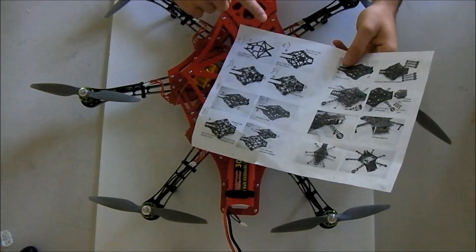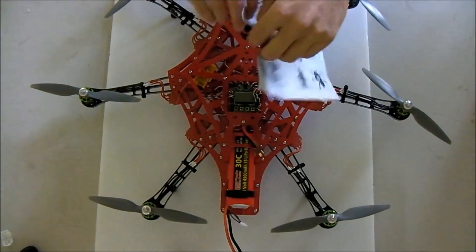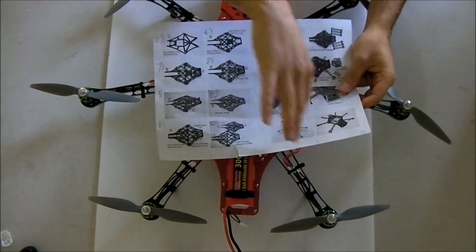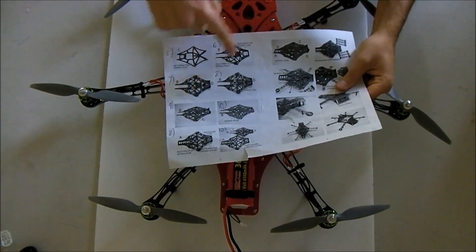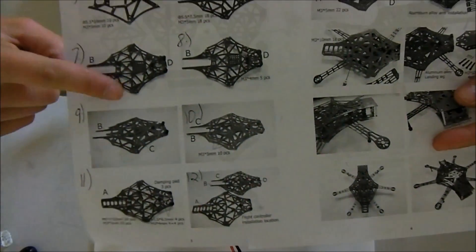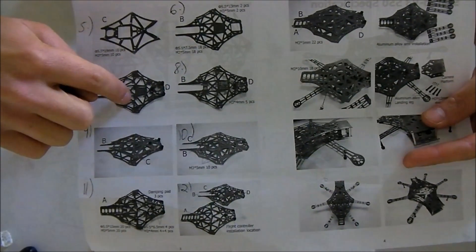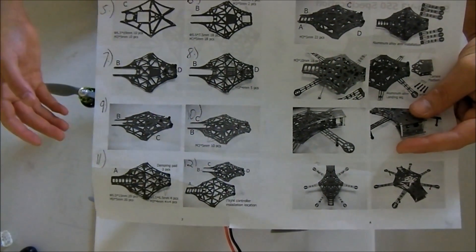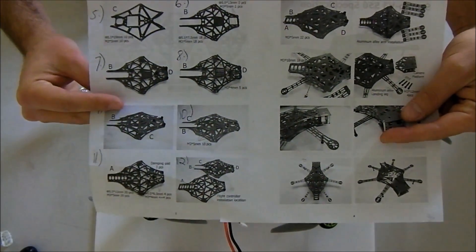I've labeled the steps on the manual. On the front side: steps 1 through 4. On the back side: steps 5 through 12. Once you get to step 6, you actually have to flip it over to get to step 7 — they don't specify that, and that's where it got confusing. I just wanted to clarify that for people who might be having the same trouble.